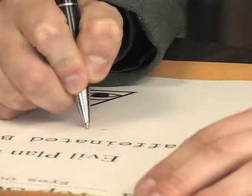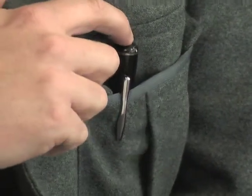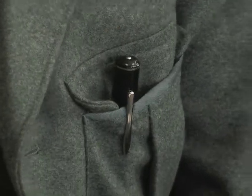It looks like a pen and writes like one too, but this undercover implement has a few secrets of its own. A cleverly concealed camera hidden inside takes both surreptitious snapshots and full motion video with sound.